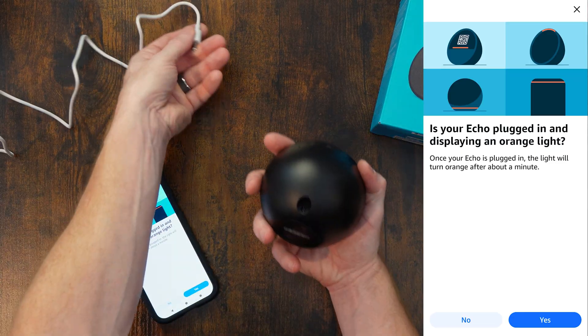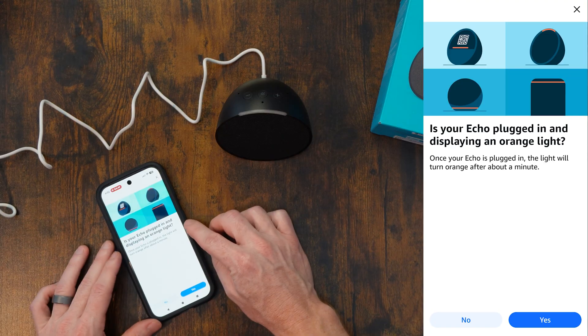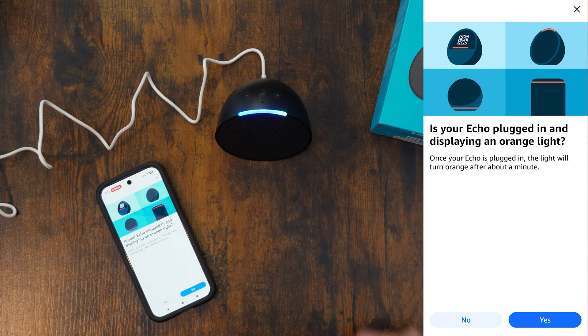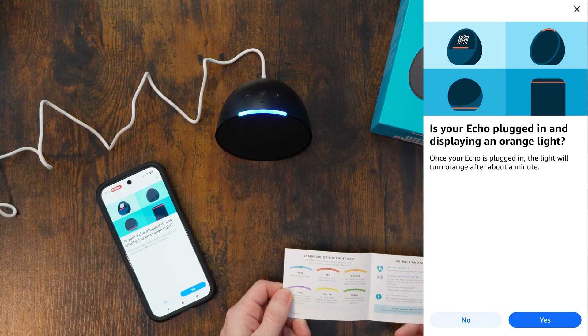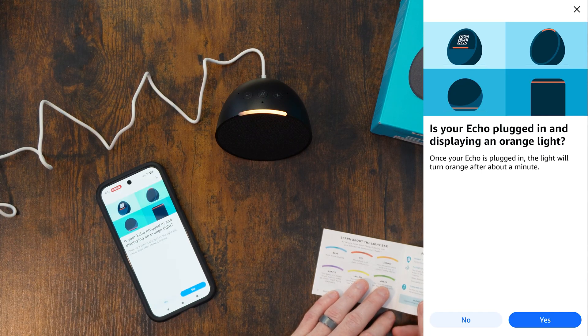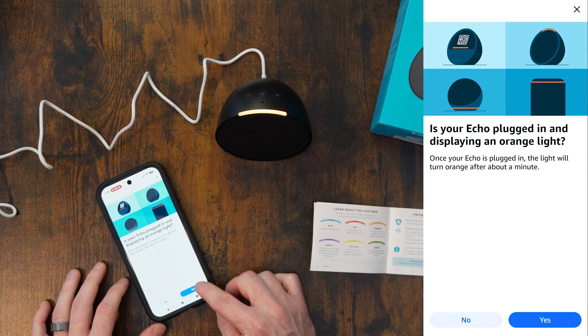I'm going to go ahead and plug it in — plug in the power adapter back here. Your Echo is plugged in and displaying orange lights. It's booting up here. I think the guide told us what the status lights were. Blue means Alexa is now listening. It looks like it's included in the boot up. Now we got the orange — your device is in setup mode or trying to connect to the internet. So let's go ahead and click this.